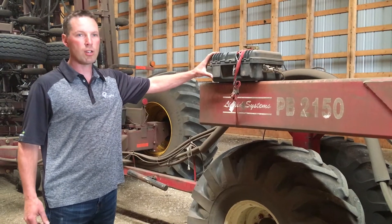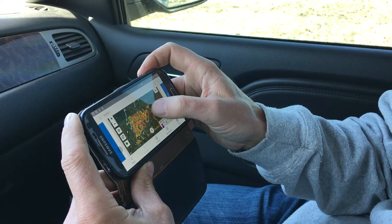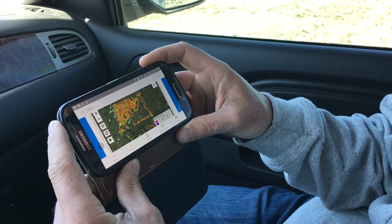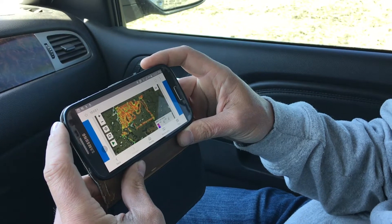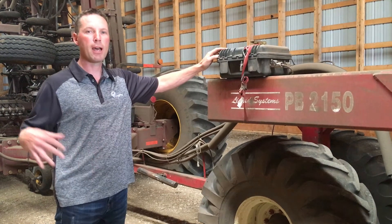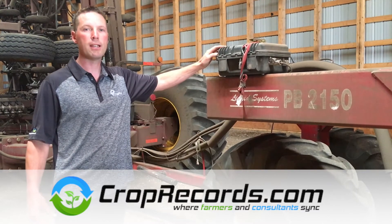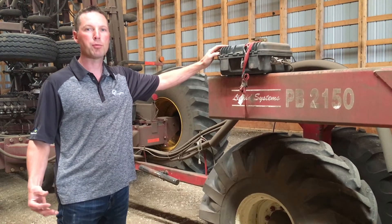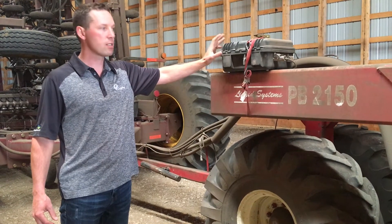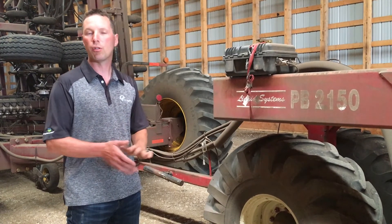This here is the electronics box that powers the sensor as well as logs all of the electrical conductivity data. It also has a cellular data modem inside, which allows us to remotely look in and make sure that the data is good quality. Once the data is collected, it is pushed up automatically to our crop records server where we can then download that data and make our maps with it in combination with elevation data.